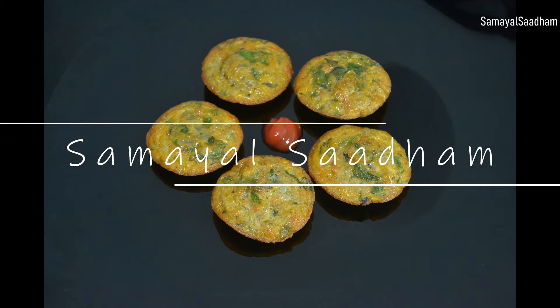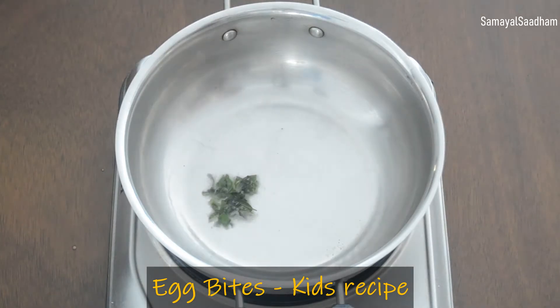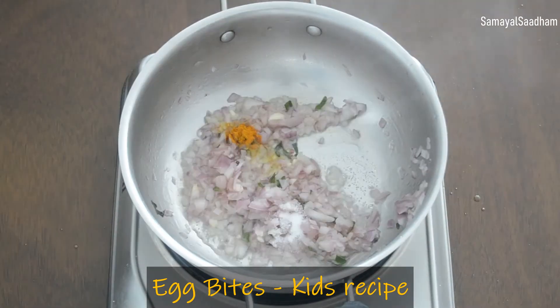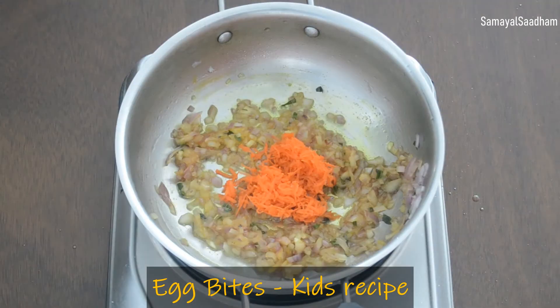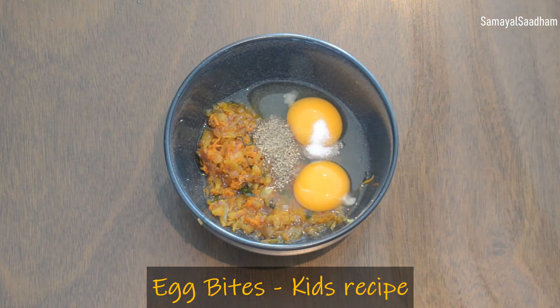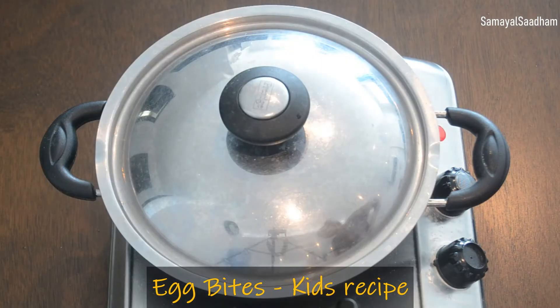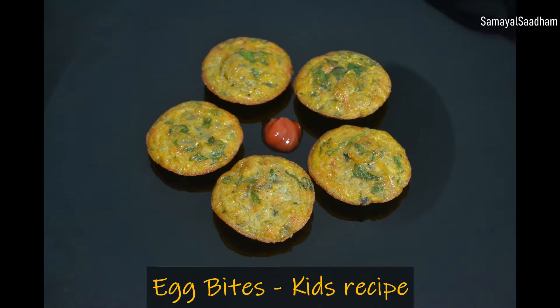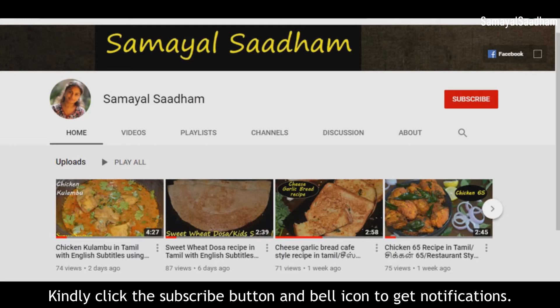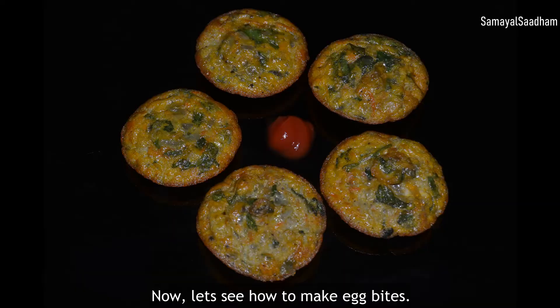Hi friends, welcome to Samayel Sadam channel. Let's get started with egg bites.